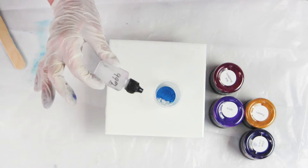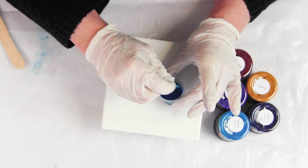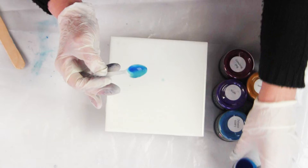I prefer the 99% especially if we're going to do an alcohol ink or some kind of alcohol effect with resin and other artwork. Regular isopropyl alcohol at 70% has 30% water, and I just want to stick with pure alcohol if we're going to try to get the best effects possible.